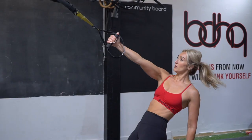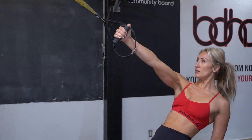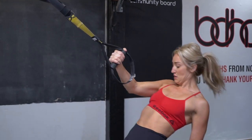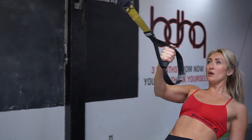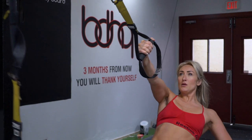Our fifth exercise is a one-arm cross. In this exercise, you need to make sure that your elbow stays raised. You're going to be bringing your hand to your opposite shoulder. Make sure that you're focusing on the pectoral muscle beside the arm that you're using to raise your body weight. As you get more experienced and stronger, you're going to be able to lower your body and use more of that weight to drag yourself upwards.